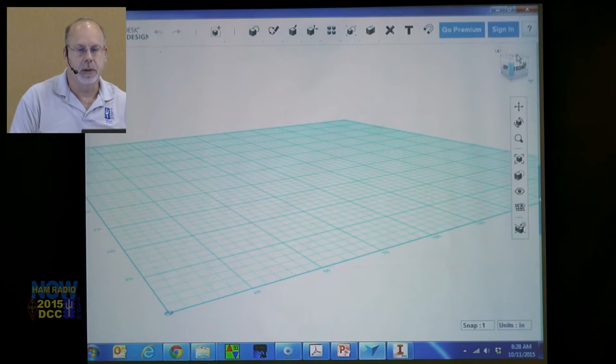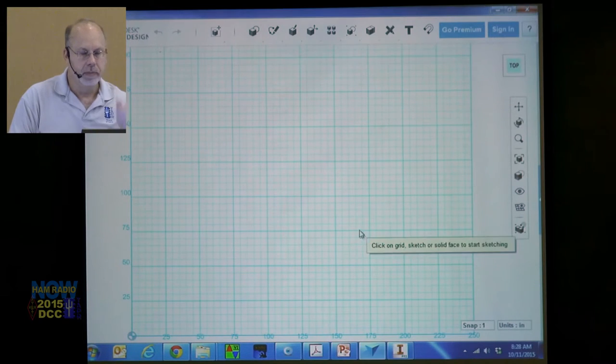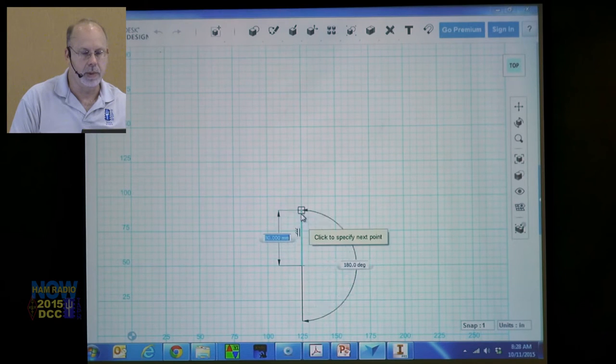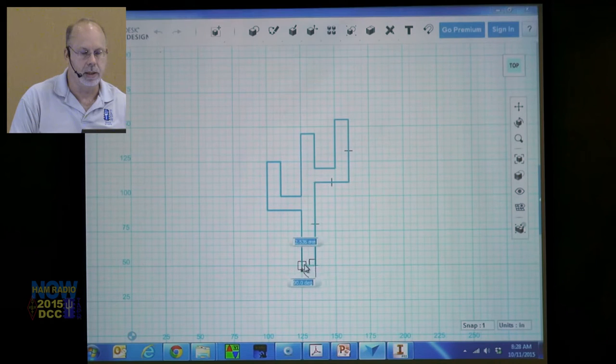We still want to make that Tapper logo. Let's look at it from the top and go back to the polyline. Start down here, click, select on the grid — go up, go left, go up, go right, down, down. Using the line to make the logo shape.